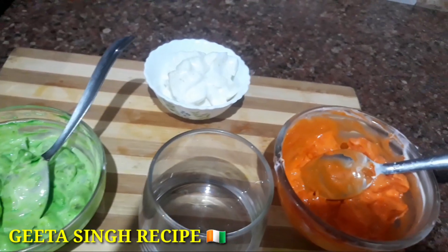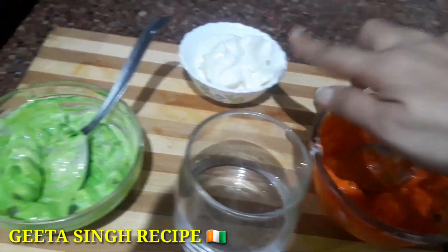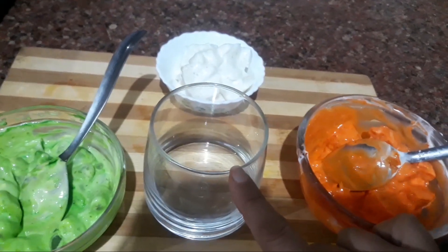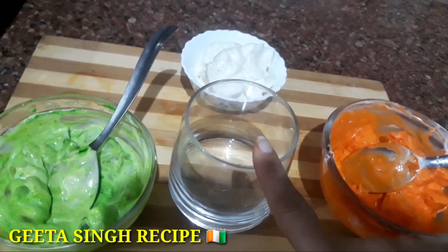Now we have three colors ready — I have orange color, white color, and green color. I have a glass in which I will assemble my salad. I will assemble the fruit salad in this glass.